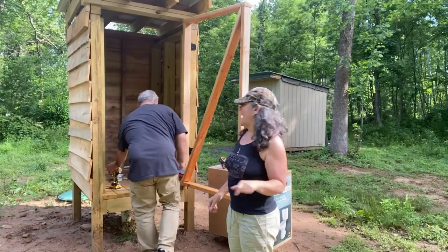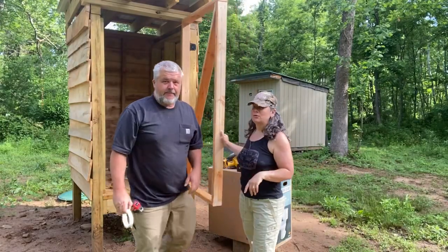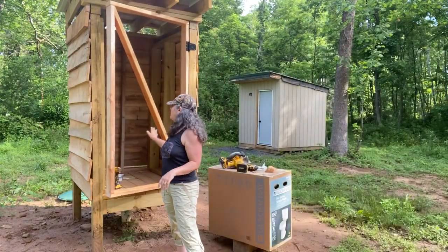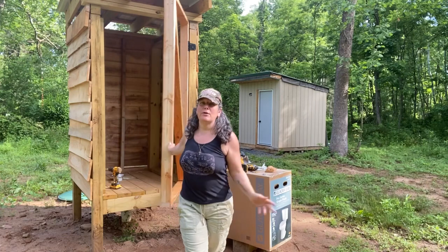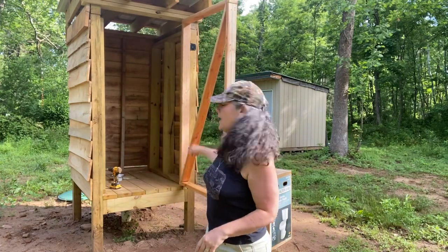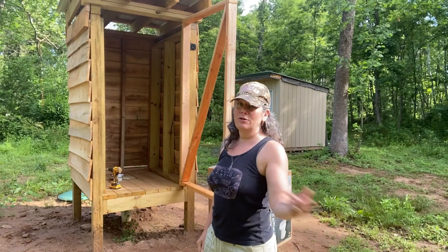Okay, this is our final part of the outhouse. We have our door on — the frame of it, anyway. We will be putting our wood slats up and down on it. And right now, we're going to install the toilet.